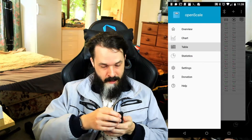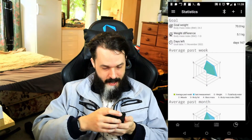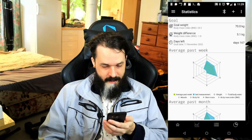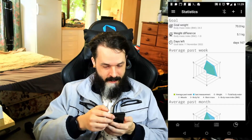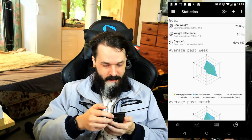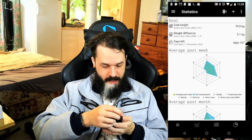Sometimes there are some sync issues with the Bluetooth. I found the best way to get it to pick up the data is to first disconnect it from Bluetooth by hitting the Bluetooth button, then hop on the scale and weigh yourself, and while you're still standing on the scale, hit the Bluetooth button. Then it will connect to the device and usually pick up the weight and all the metrics.